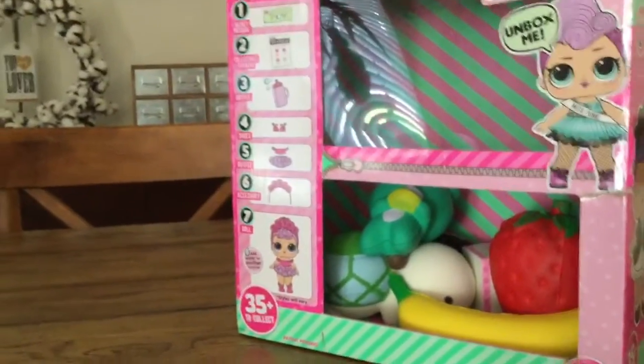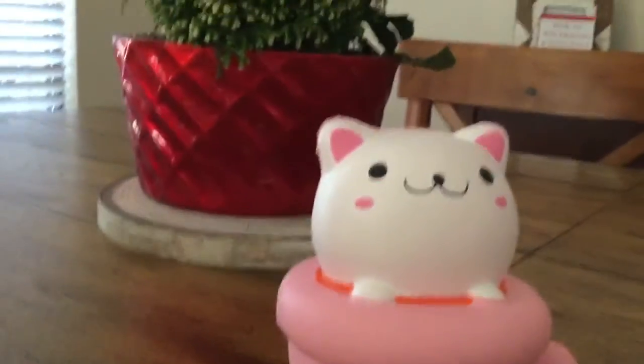Hey guys, welcome back to Sweet Sydney Tube! Today we're going to be looking at my squishy collection — it's all inside that box. Please subscribe for more amazing videos like this and let's get started!